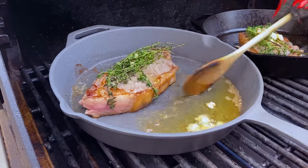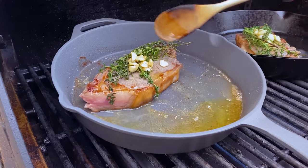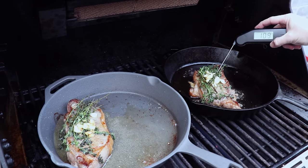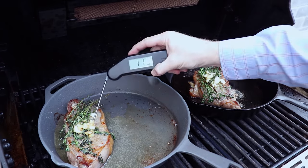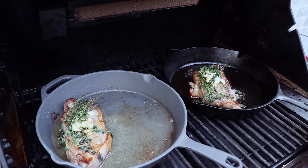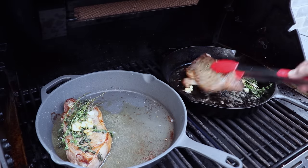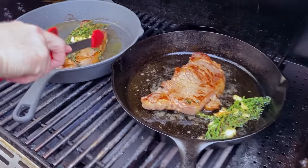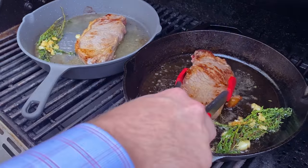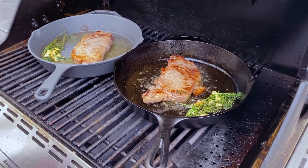Now we'll do the same with the non-stick pan — and of course we can't use a metal spoon with that, so we're using a wooden spoon, which makes basting a little bit more difficult. We're looking for an internal temp of 128°F. We're at about 106 on this steak and 105 on the other, so we're going to close the lid and let these go for another few minutes. We'll move the thyme and garlic off the steak and give it another flip, doing the same with the other pan, to make sure we're getting even doneness on both sides. They've both had about two minutes on that side, so one more flip to get as close to edge-to-edge medium rare as we can.